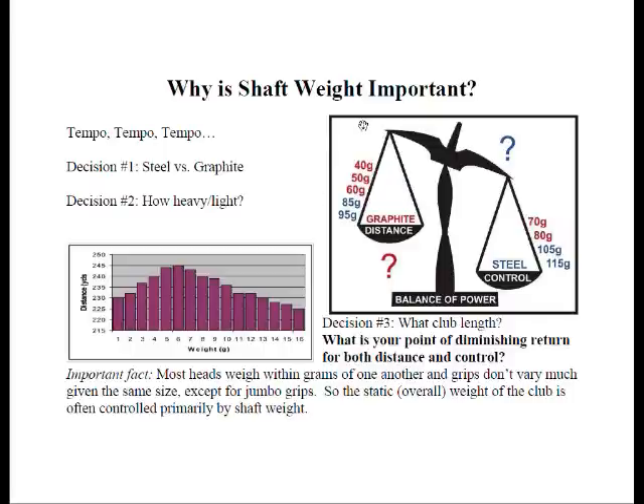Why is shaft weight important? The answer is tempo, tempo, tempo. This is what changes the tempo of your swing. The first decision every customer needs to make is whether they choose steel or graphite. Steel has always been known for control and graphite for distance, but with lightweight steel shafts coming out that are almost as light as graphite, and vice-versa, you really have to look at the weight nomenclatures.